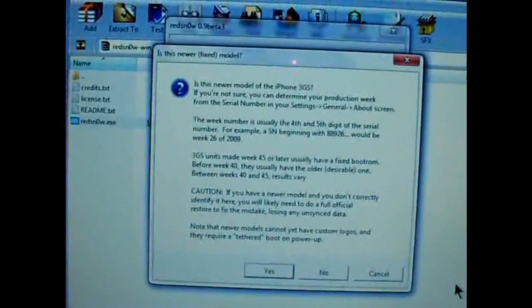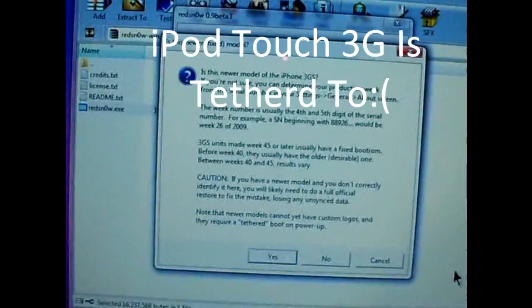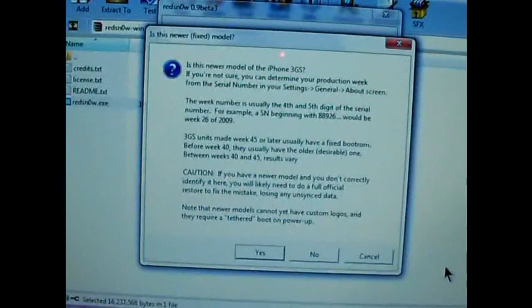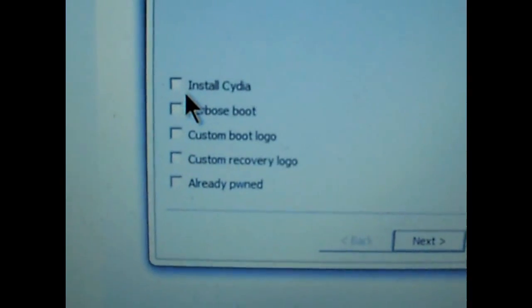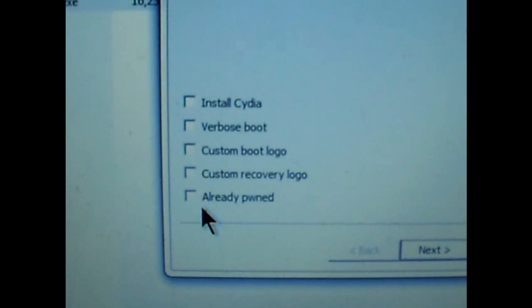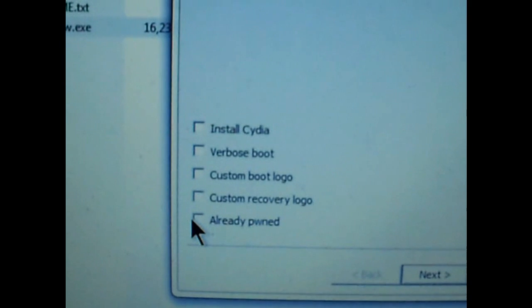Now, iPhone 3GS users and iPod Touch second generation users will see this box, which means you will not be able to turn off your iPhone or iPod Touch. So make sure that you fully read that and understand what you're doing. It's going to give you the option to install Cydia, Custom Boot Logo, Custom Recovery Logo, and Already Pwned.